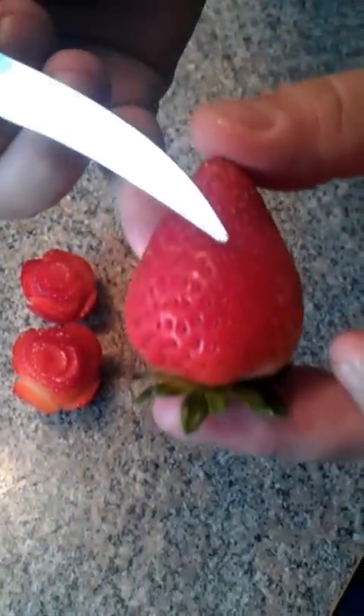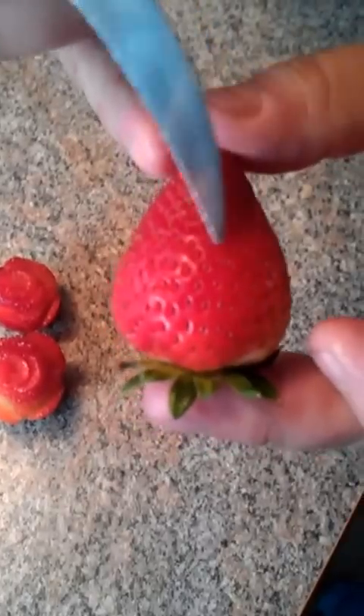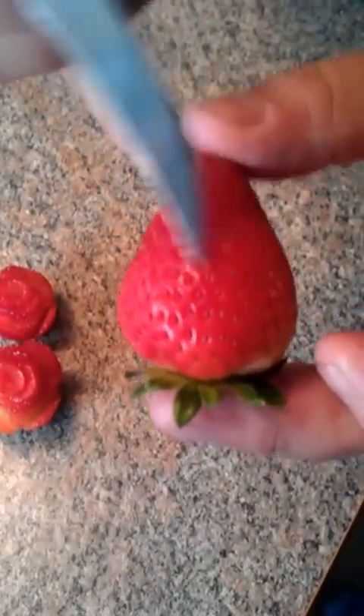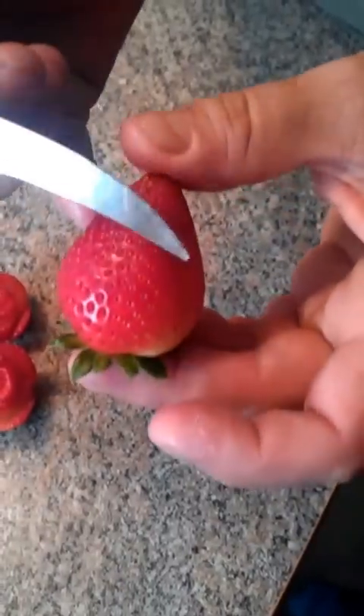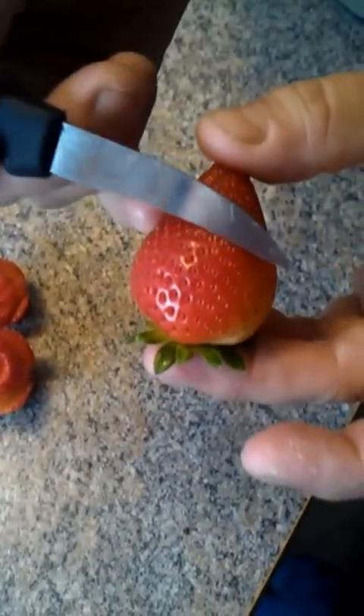One thing I want to show you — I don't know if you can get it close up — is you can actually see how the seeds on the side of this actually grow in arches. If you look from the top, they kind of look like straight lines, but you want to get in these arches and just follow that natural curve around.